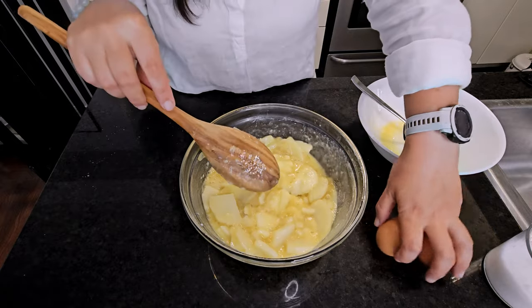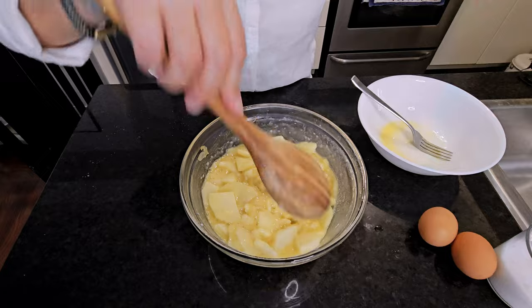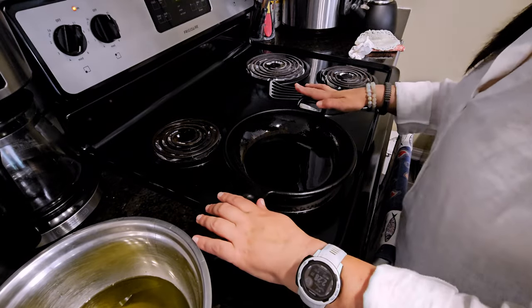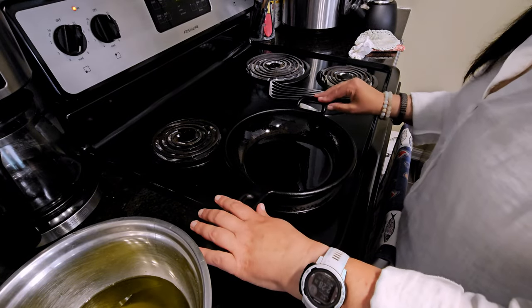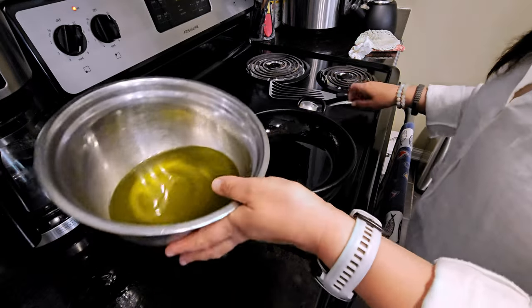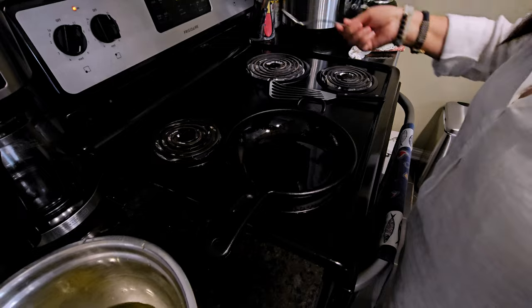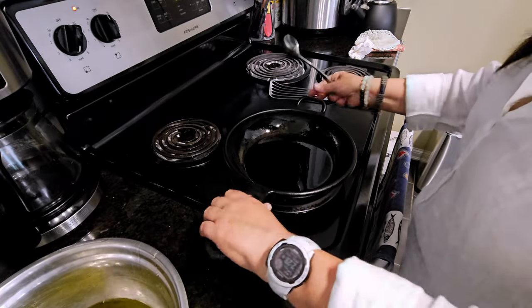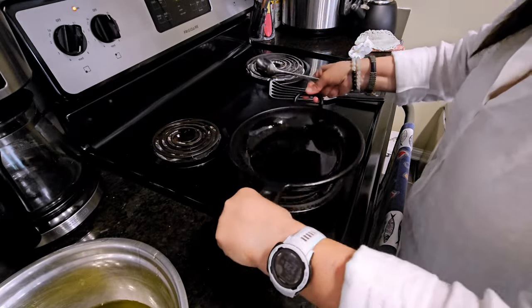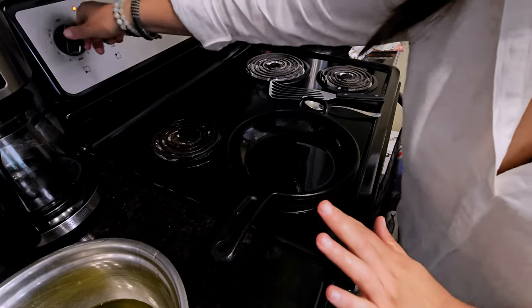I'm using the same pan I used to poach the potatoes and onions, and I added two tablespoons of the same olive oil. We're just heating it up, keeping it on low — or medium at most.